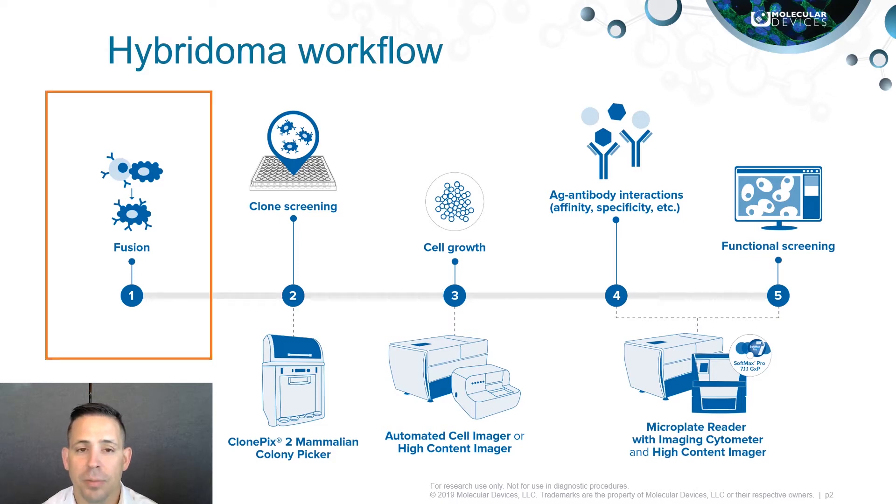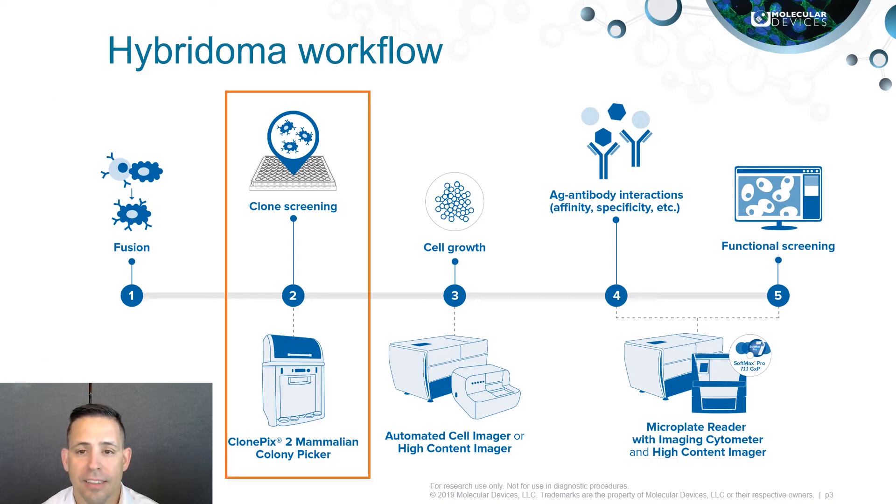The process begins with fusion — the process of fusing B cells expressing unique antibodies with myeloma cells, creating a hybrid cell line called a hybridoma. Once you have your fusions, the next step is to screen and identify clonally derived hybridoma cell lines which are producing high amounts of monoclonal antibodies.